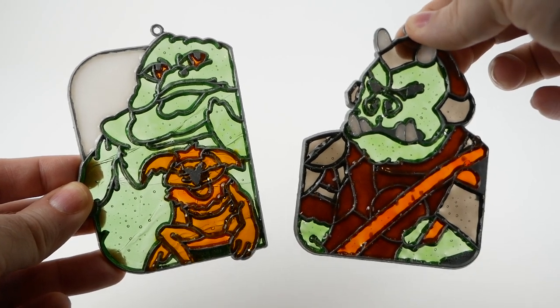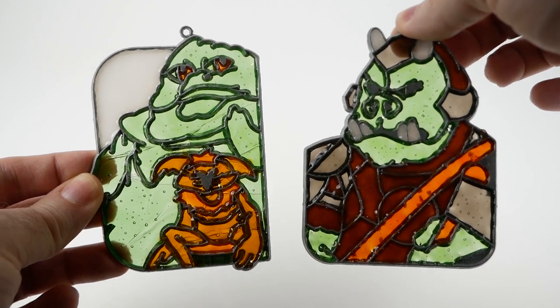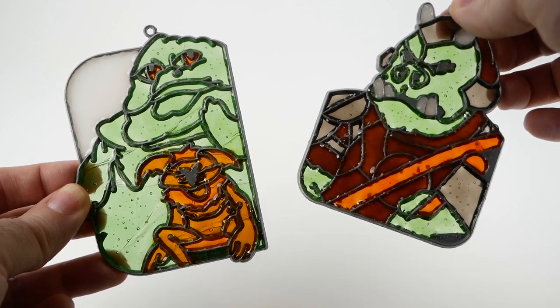These are suncatchers, or stained glass ornaments, from Make It and Bake It. They're actually kits that you could buy in the 80s and make your own suncatchers.